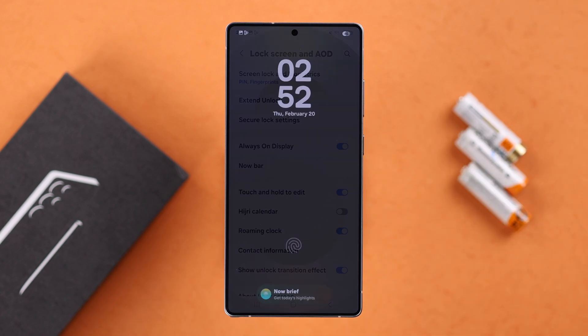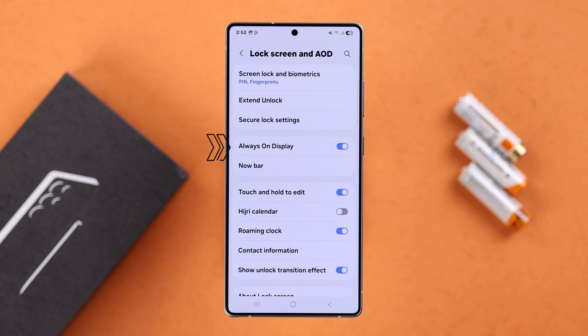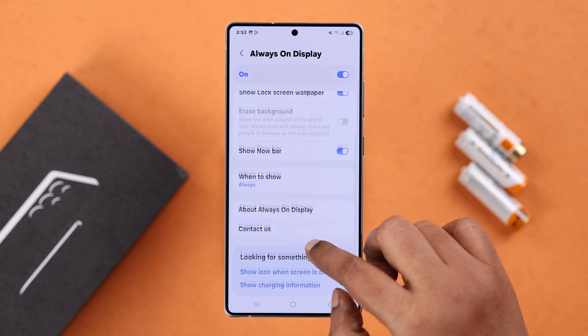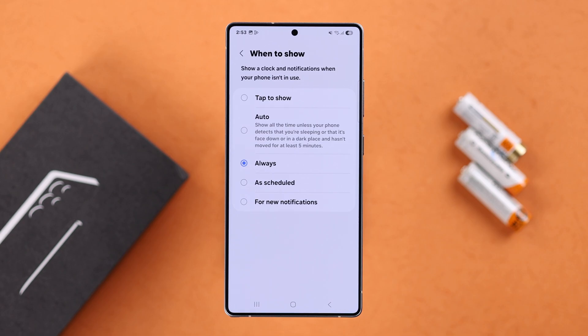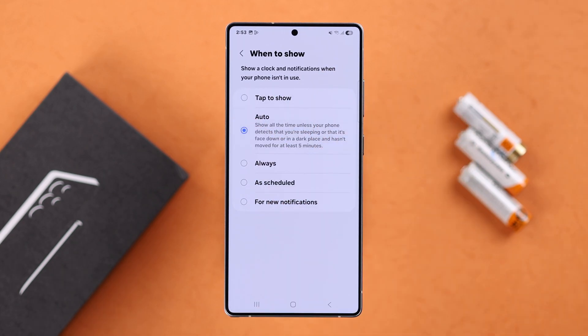From here, go back to Settings, then Lock Screen and AOD. We all know that AOD is one of the biggest reasons for battery consumption, but if you want to keep it on, tap on Always On Display, then 'When to show.' Here you can select AOD to 'Tap to show' or 'Auto,' and you can also schedule it.